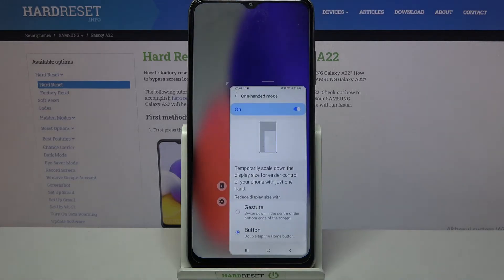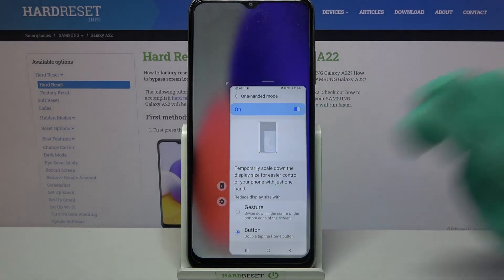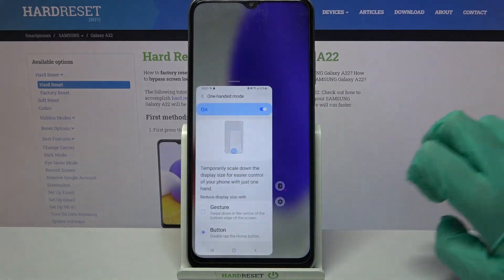So now when I do that, I can see that one-handed mode is now on. You can always change placement of the screen by clicking on this icon over here.